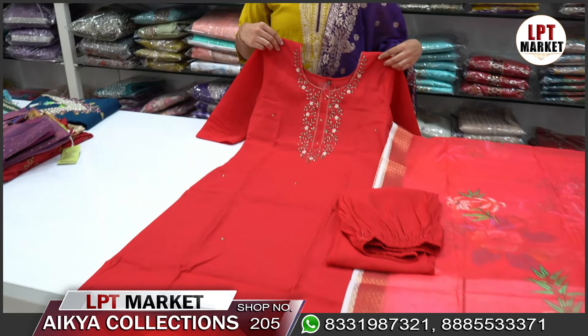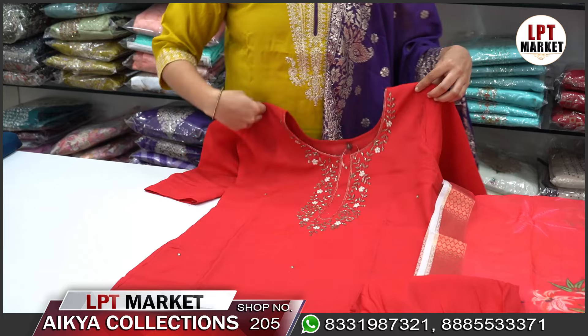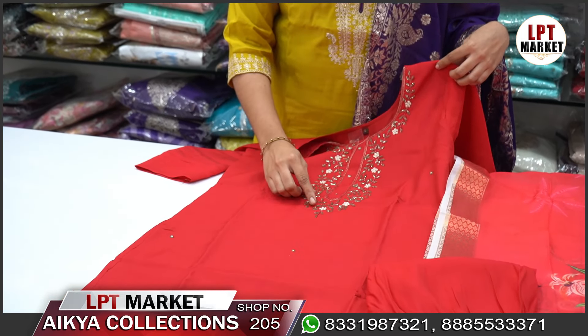Let's go to the store and check the collection. Let's take a look at the munchy red color and the chalk part with beads.